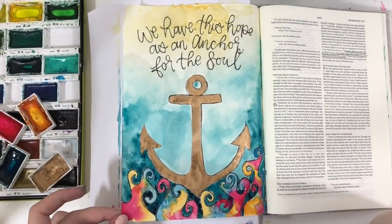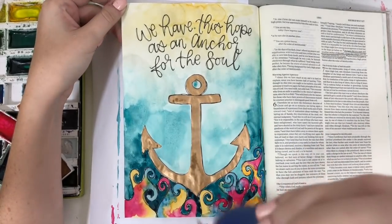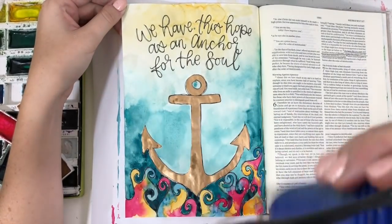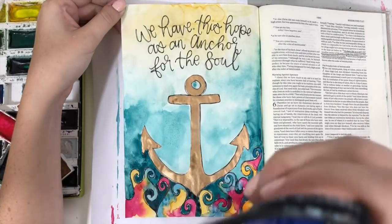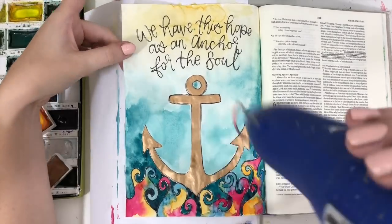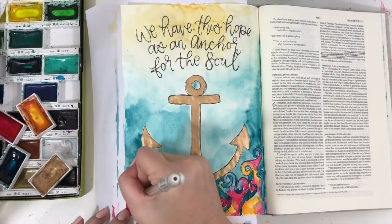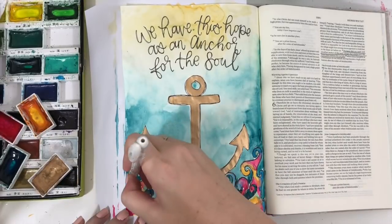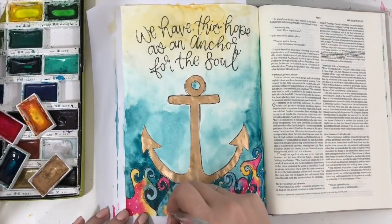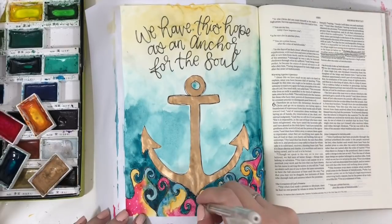Just to add a little extra oomph, I used my Uni-ball Signo white gel pen to add some dots here and there — acting as little bubbles from where the anchor dropped, and a little bit of detail onto the coral. I find that those little tiny details really make a difference and help things stand out.